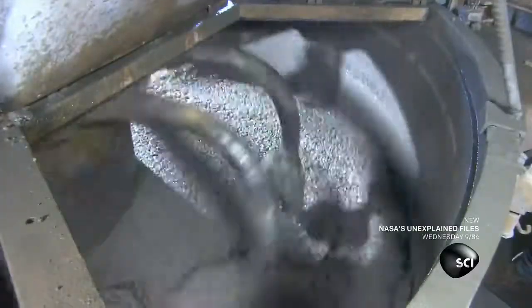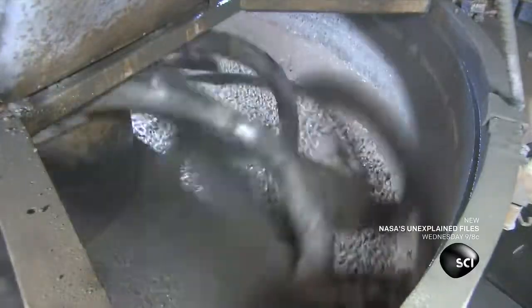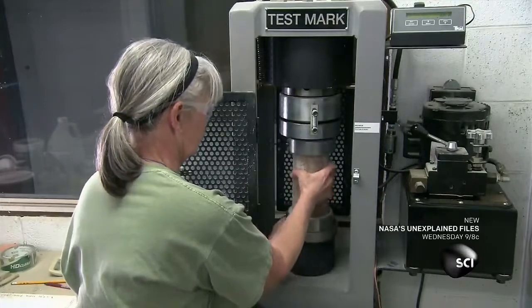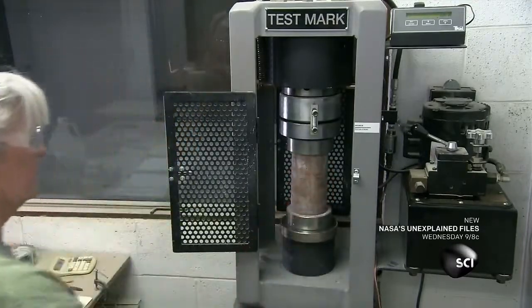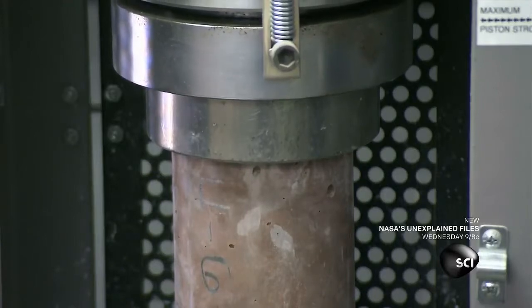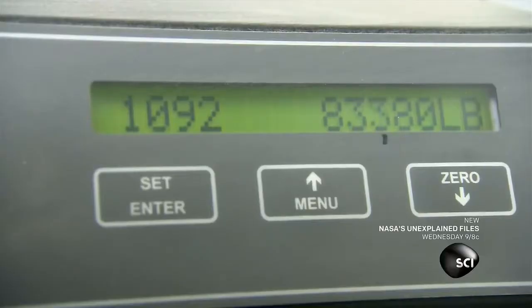Beaters whip the ingredients into a thick gritty mix. They cast some of the concrete into cylindrical shapes for testing. After a one-day cure, they crush the cylinders with a ram. The amount of force it takes to crush the cylinders is a measure of the concrete batch's strength.